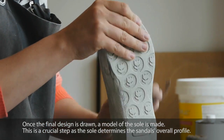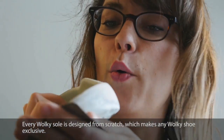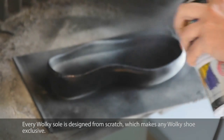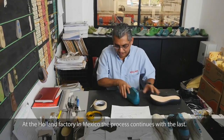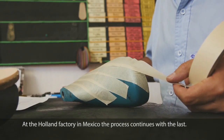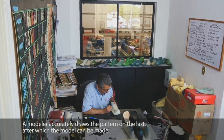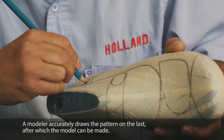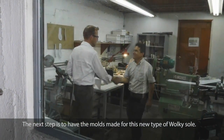Every Walkie sole is designed from scratch, which makes any Walkie shoe exclusive. At the Holland factory in Mexico, the process continues with the last. A modeler accurately draws the pattern on the last, after which the model can be made. The next step is to have the molds made for this new type of Walkie sole.